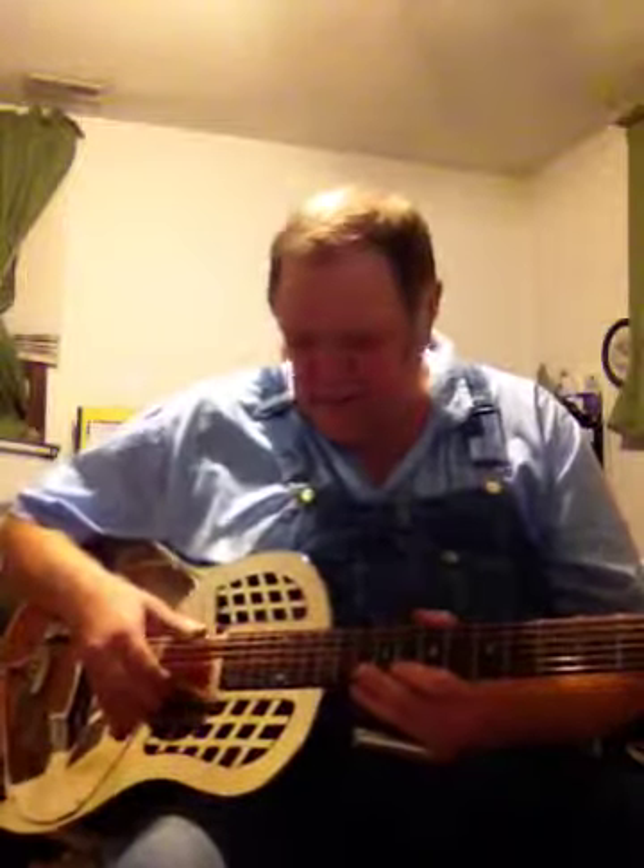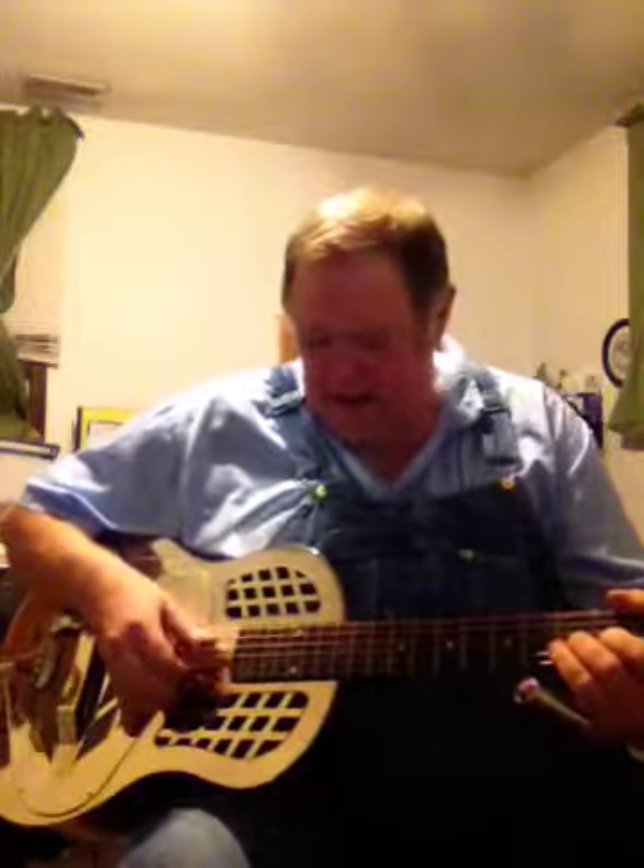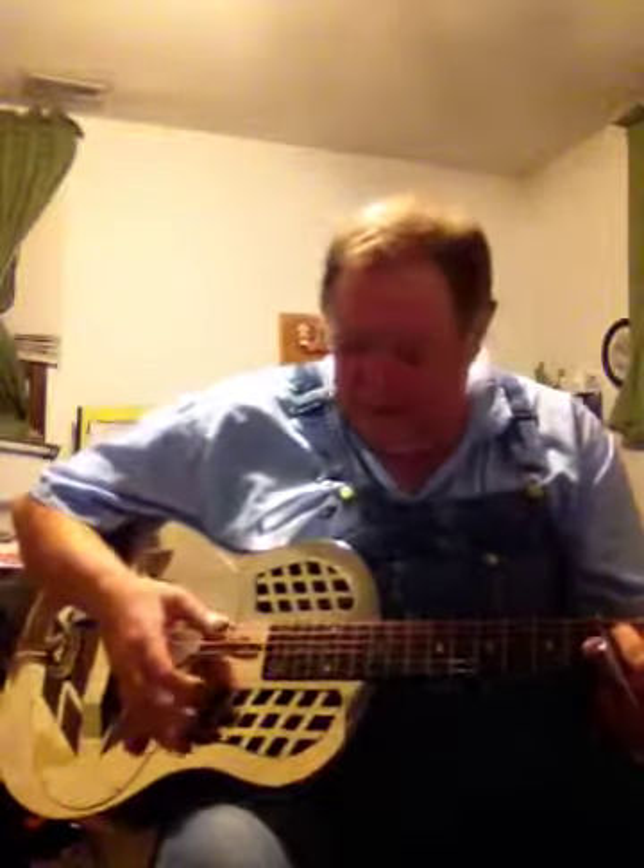Open D tuning is what I have on here now. I've messed with Open G a little bit with it, but I like the sound. I have no idea what it's going to sound like here on camera, but let's see.